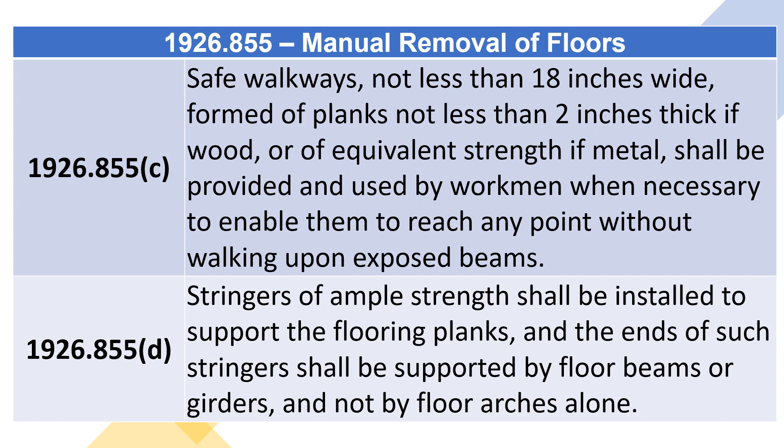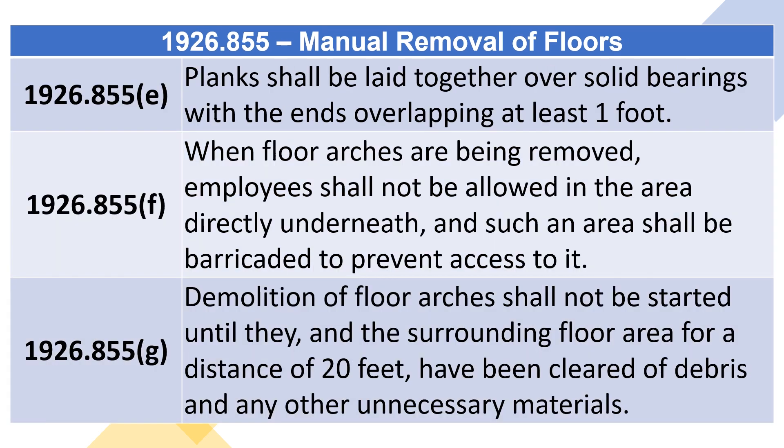1926.855(d): Stringers of ample strength shall be installed to support the flooring planks, and the ends of such stringers shall be supported by floor beams or girders and not by floor arches alone. 1926.855(e): Planks shall be laid together over solid bearings with the ends overlapping at least one foot.